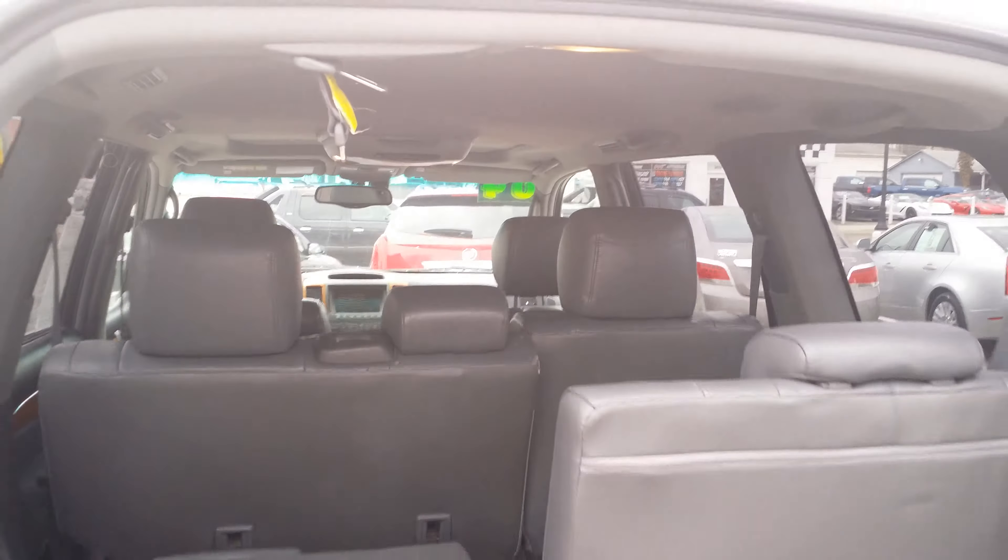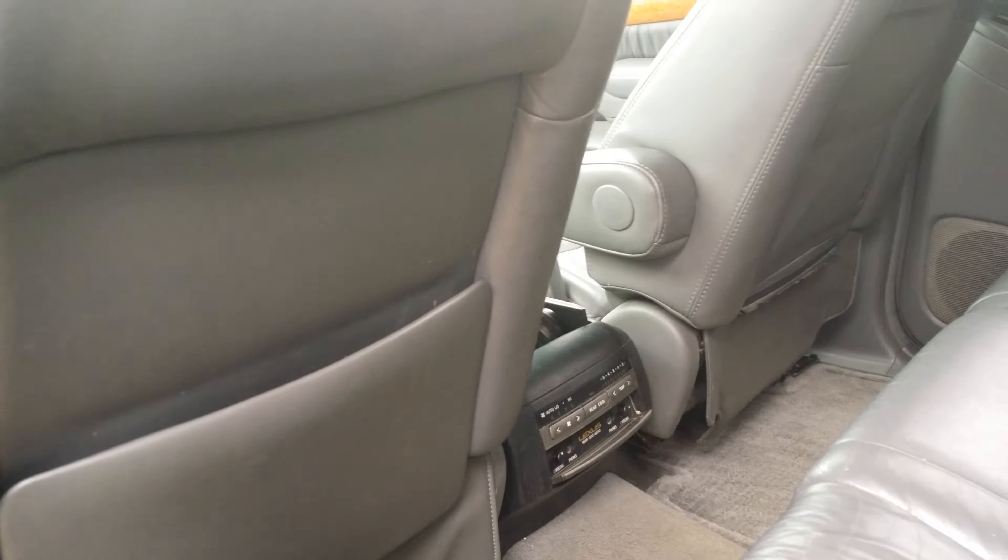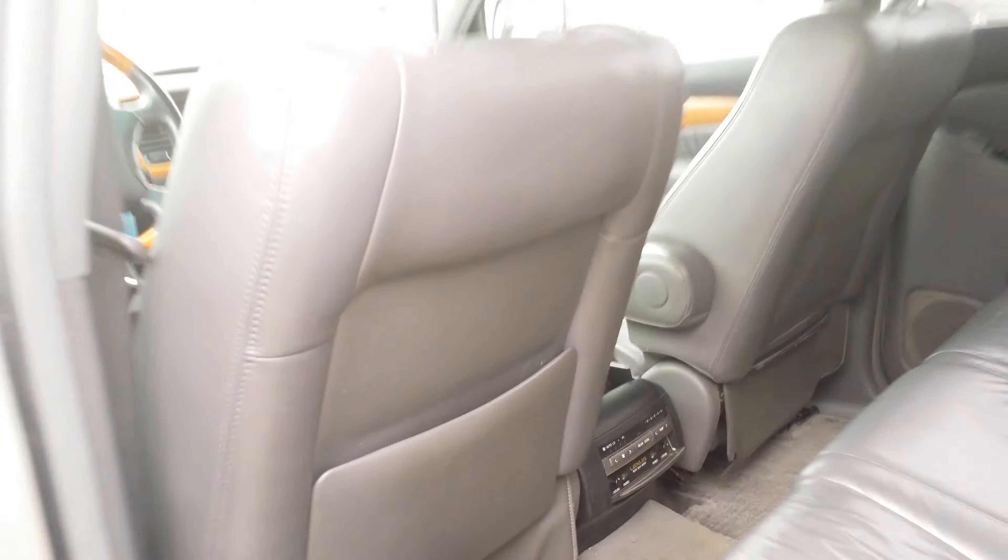Now let's look on the inside. Here's a look into the back — nice leather interior. You've got headphone jacks and climate controls, all kinds of controls there between the seats.